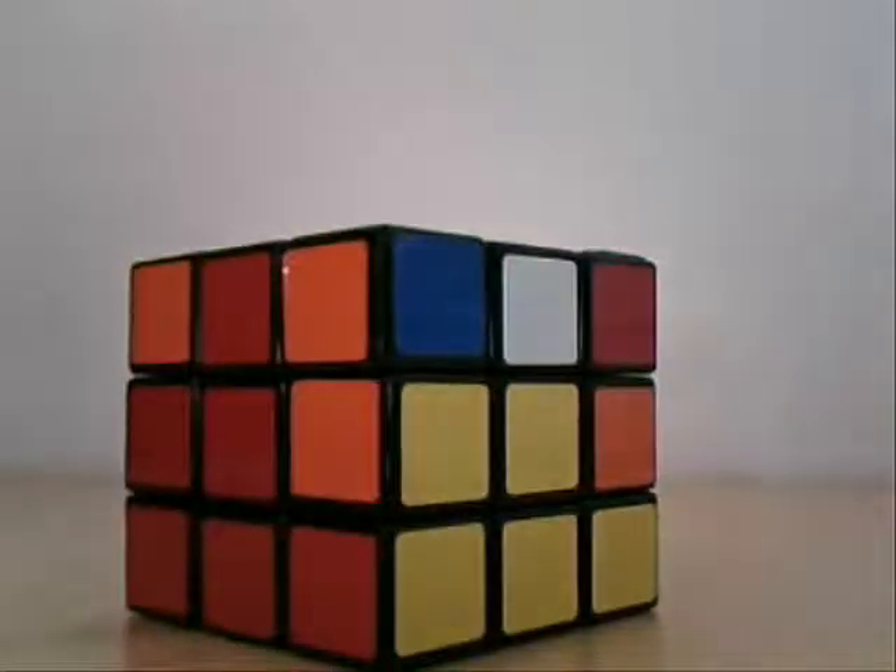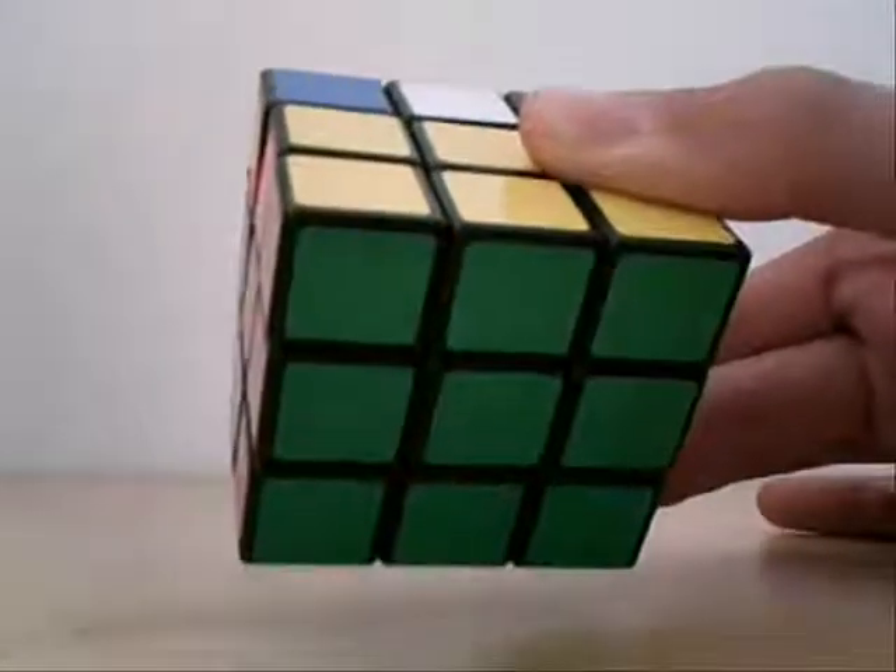Hello everybody, this is the third step of how to solve a Rubik's Cube. For the next few steps until the end, blue will be U, or the top. Since we've already got the green face, it's on the bottom.